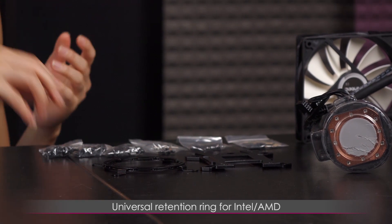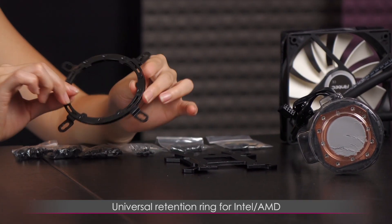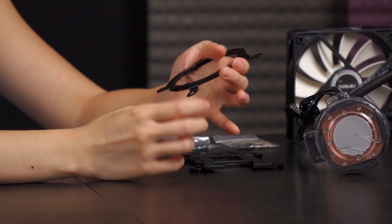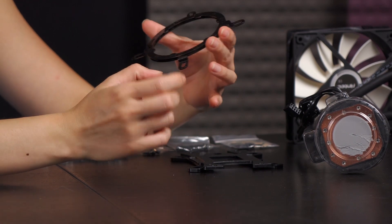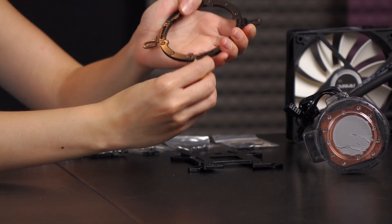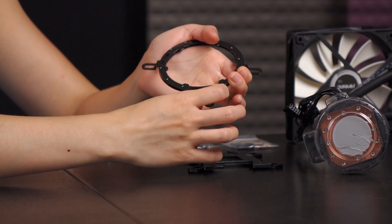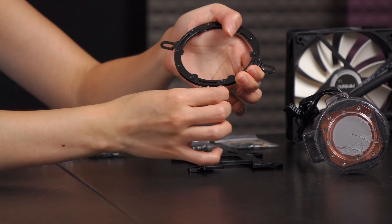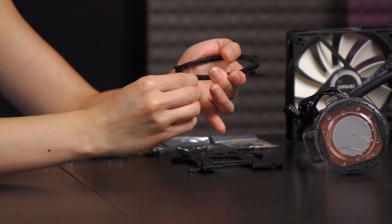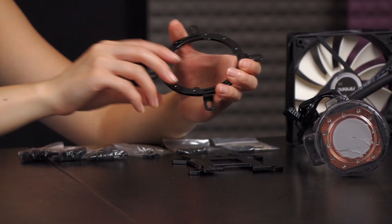Here is your retention ring. This goes on to the water block and it's universal for Intel and AMD. I have to say that I don't like how difficult it is to slide this little tab — if you use a lot of force it won't slide easily, it sometimes just jams. AMD is here, Intel is here — you wiggle it gently and there it moves. You really only need to do this once, unless you need to reinstall or uninstall the retention ring.